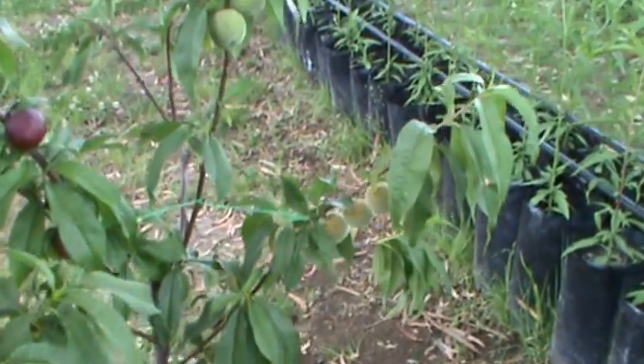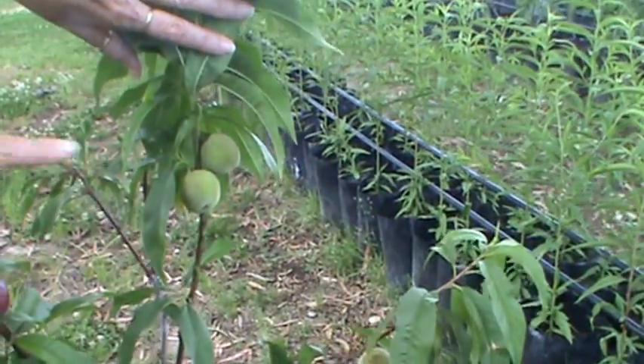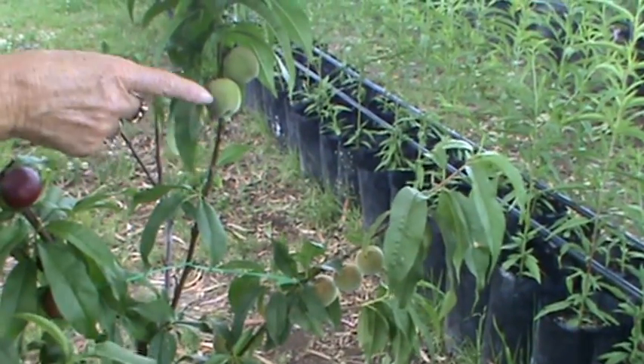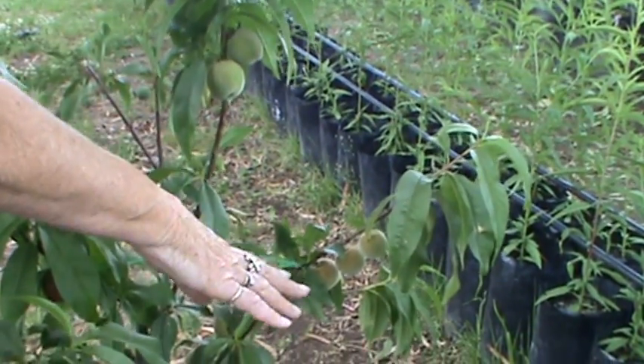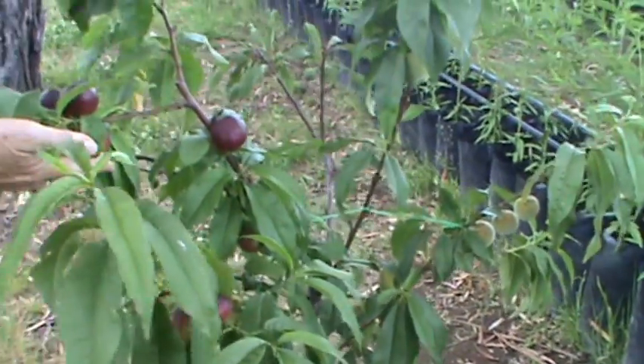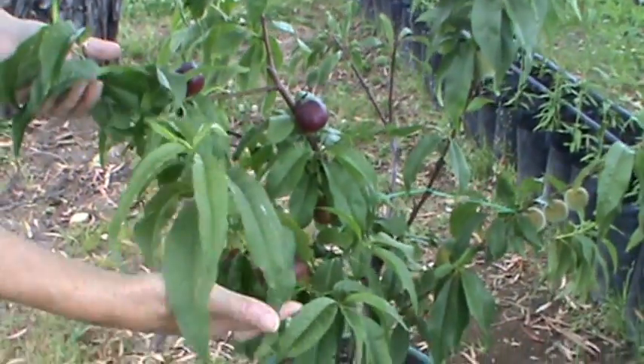Over there is the white flesh peach, and that will ripen at a different time. You can compare the skin color and you'll be picking your white peaches just a little bit before your yellow peaches — so it's different ripening times. And this is a white flesh nectarine, which will ripen at a different time to the yellow flesh nectarine.